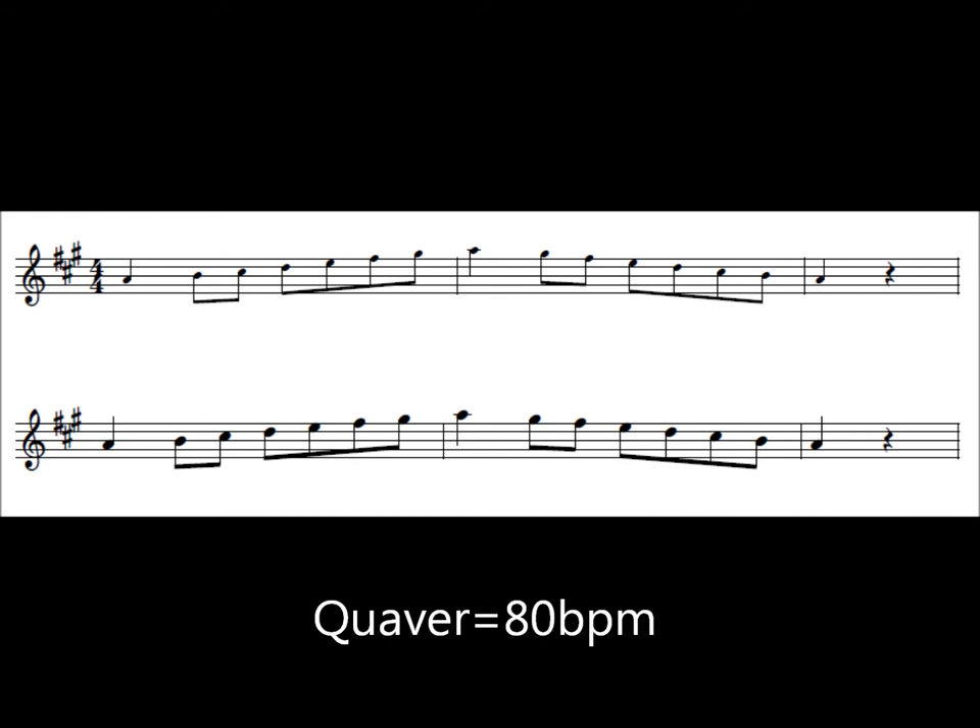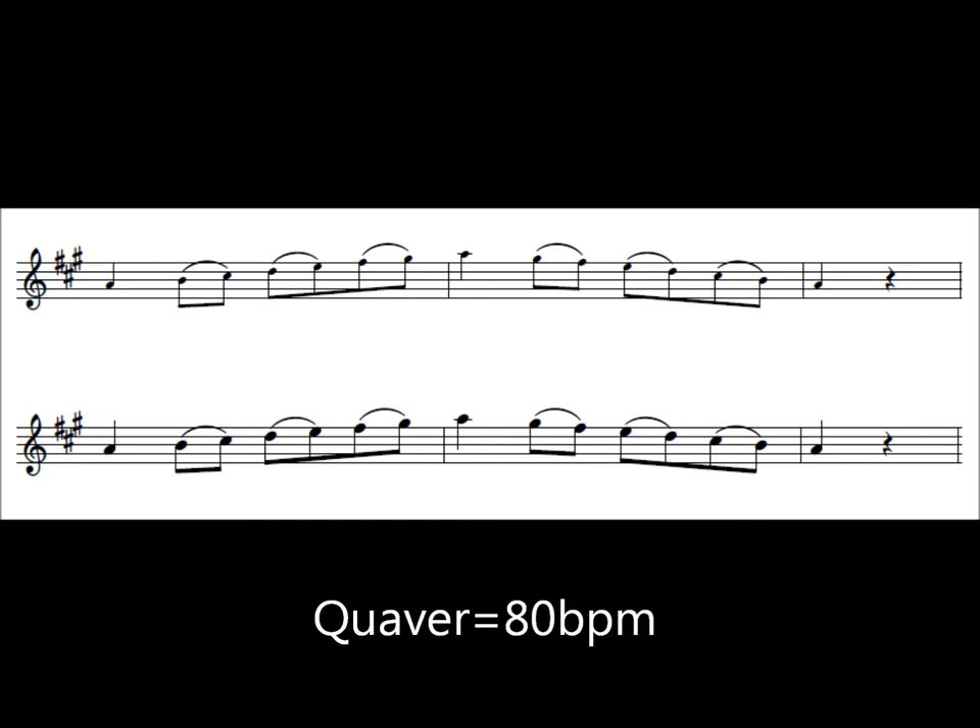Now slurred. One, two, ready. Go. One, two, here we go. Great job.